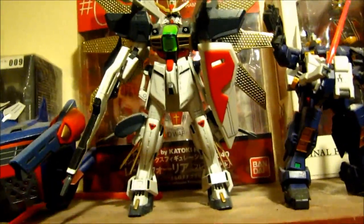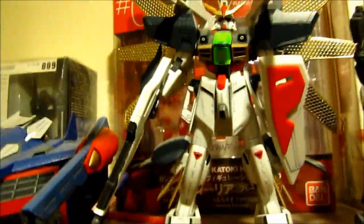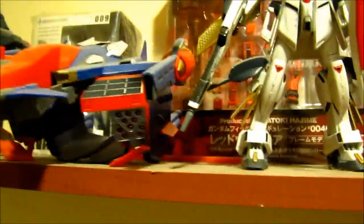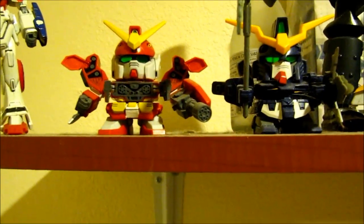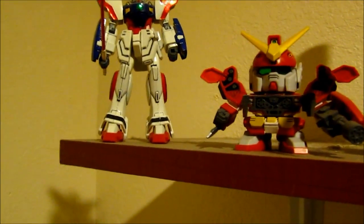Over here we have the Double X which I made in 2011 for a contest — didn't win, but I liked building it. It's the most work I ever put into a kit at that point. Next up is the G Falcon — again sorry about the dust. And over here is the Scythe, the Heavy Arms, which I painted — really like how it came out. One of my old kits from about 11 to 12 years ago.